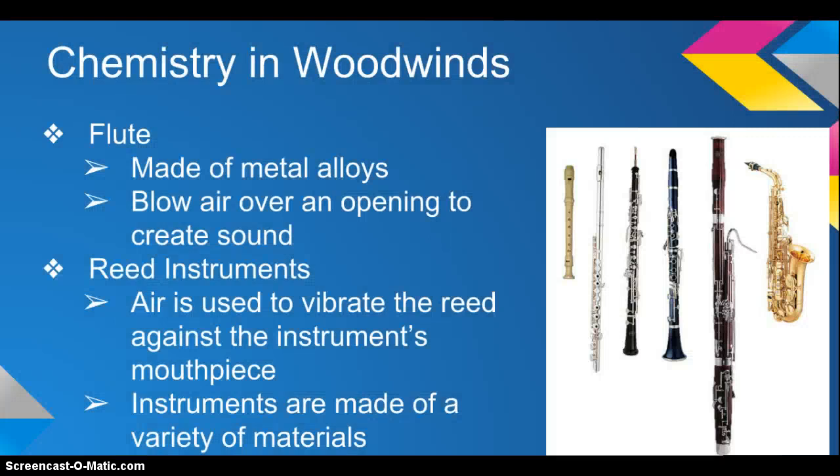Chemistry in woodwinds. The flute is made of a metal alloy, and these combinations can include mixtures of alloys with nickel, copper, gold, or silver. In order to make sound on a flute, air is blown over an opening, which creates a vibration, and this creates the sound.